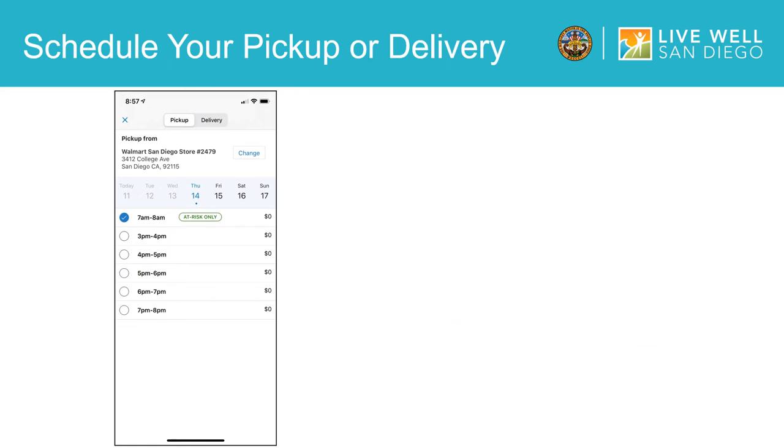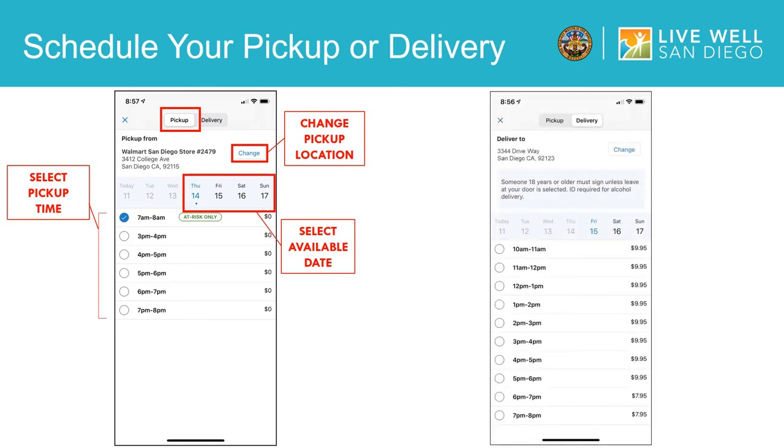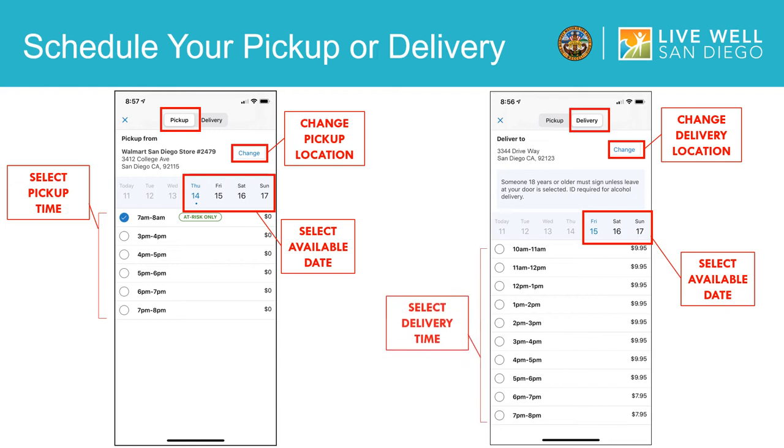Now we will walk you through how to schedule a pickup or delivery date and time. On the left hand side is how you pick up an order. When you look at pickup times, you will first see a list of stores sorted by distance from the zip code you enter. Tap the store location you would like to pick up from, then select an available date and time for your pickup. If you have an EBT card, please note that EBT payment is only available for pickup orders. On the right hand side is how you would have an order delivered. For delivery, enter your address to have the order delivered right to your door. Please note that some addresses may be ineligible for delivery. Once you have entered your address, you will select an available date and time that works for you.